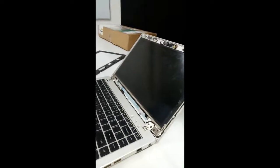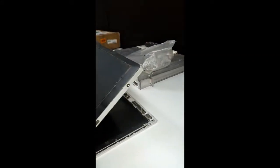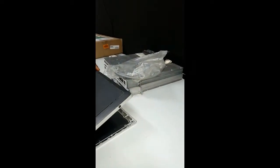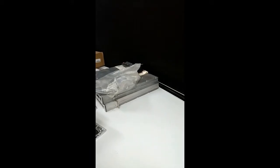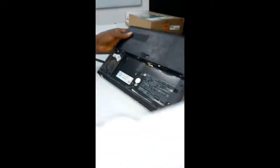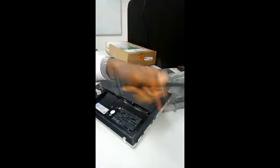Don't forget — the first thing when you are working on a system is to remove the battery. That's the first thing to do. So don't be like me — remove your battery first. The battery is actually flat, like a phone or iPad.